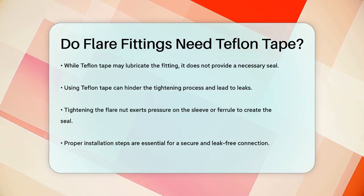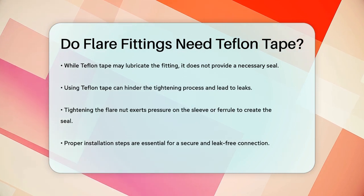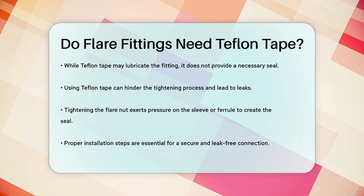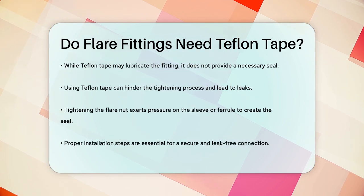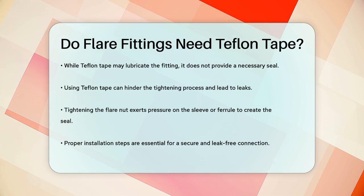So to answer the question: no, flare fittings do not need Teflon tape. Instead, follow the proper installation steps, ensure the tubing is flared correctly, and apply a thin coat of lubricant if necessary. This will help you achieve a secure and leak-free connection.